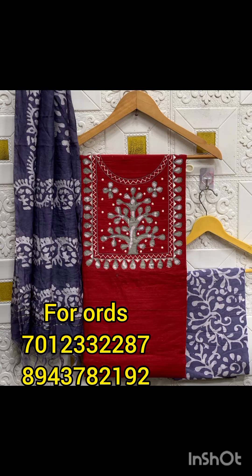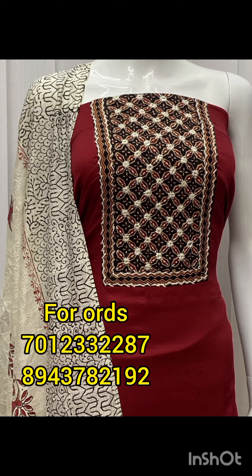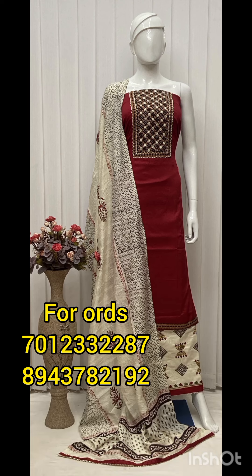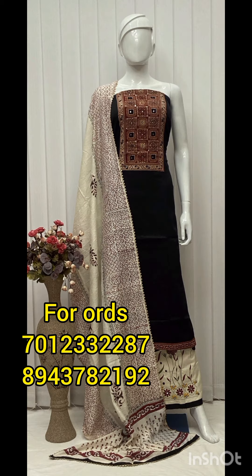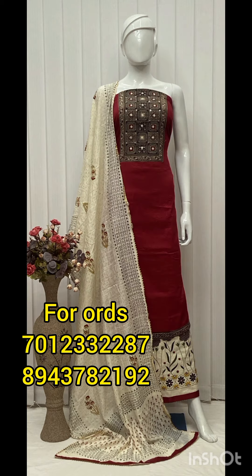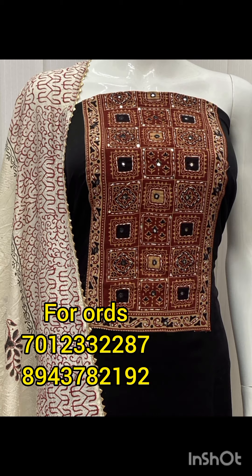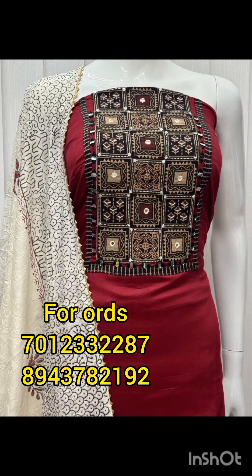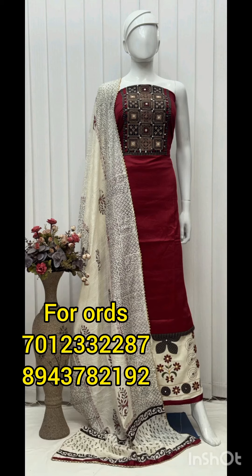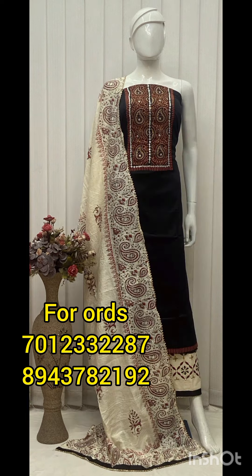I am going to ask you a question. The next thing is that you can see a patchwork in cotton fabric. The price is 5199 plus shipping charge. The bottom is printed. That's 5199 plus shipping charge. The right side is very heavy patchwork and the bottom is very heavy.